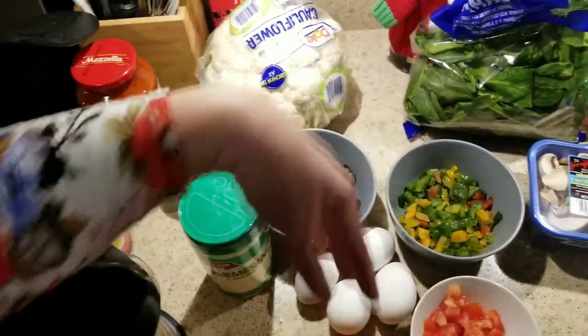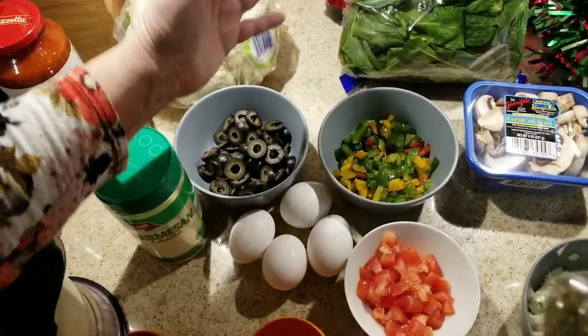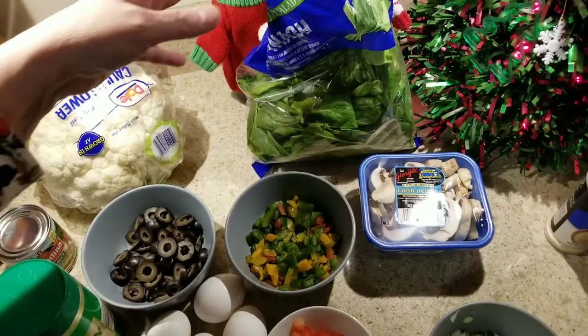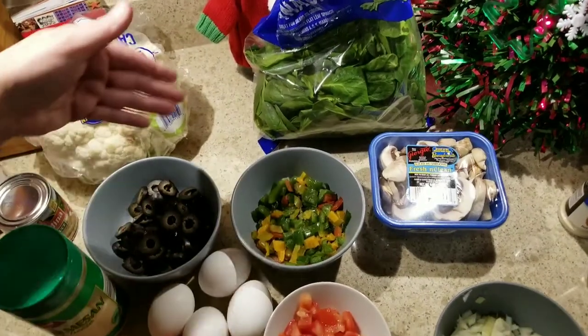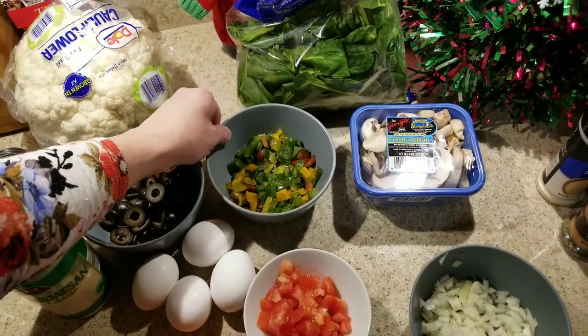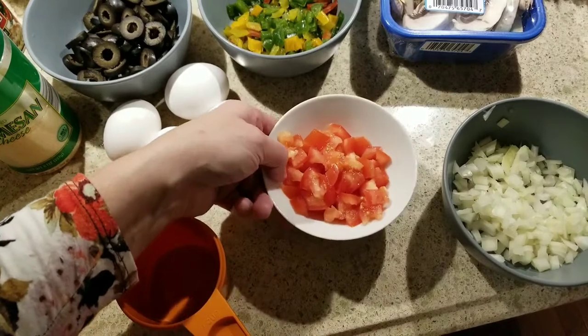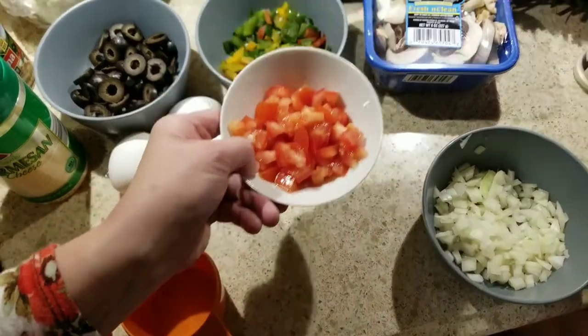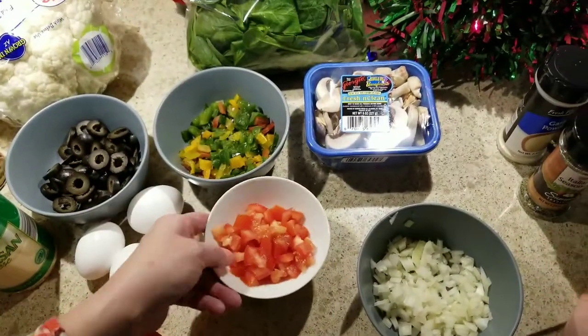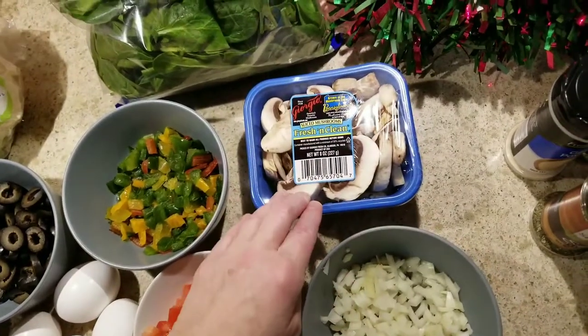For our toppings, because we're doing vegetarian, we're going to use spinach, black olives, an assortment of different colors of peppers. I had one Romano tomato in my refrigerator so I cut it up. And then onion and some fresh mushrooms.